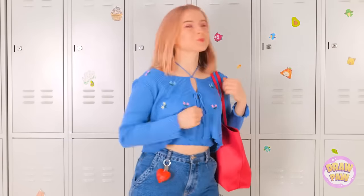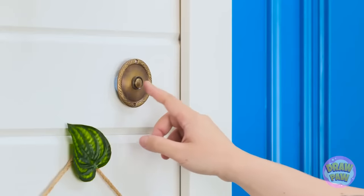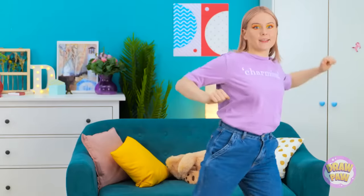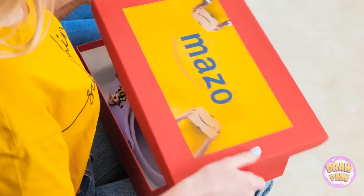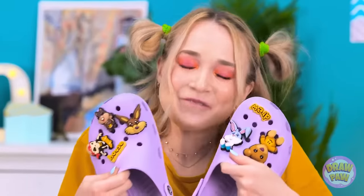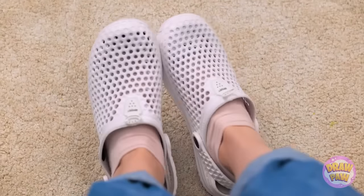This dance is so fun! The doorbell — I'll get it! We were in a groove! Look, it was a package! Yay — it's my new Crocs! They're beautiful! I love them! Wow, I'm so jealous. Mine are plain and boring.